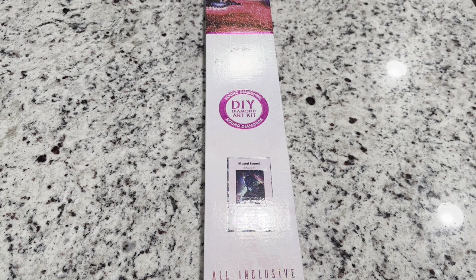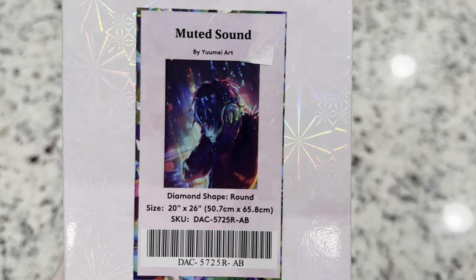Hi friends, it's Lindsay with Emeralds and Fairy Lights and I'm here today for a Diamond Art Club sneak peek. The kit that we're going to be looking at today is called Muted Sound by Yume Art.